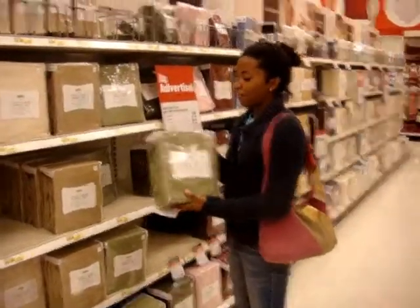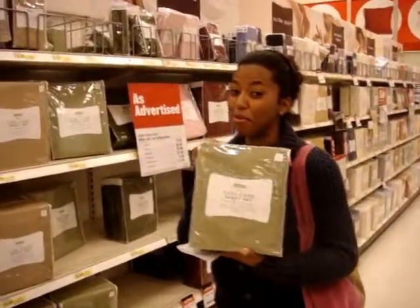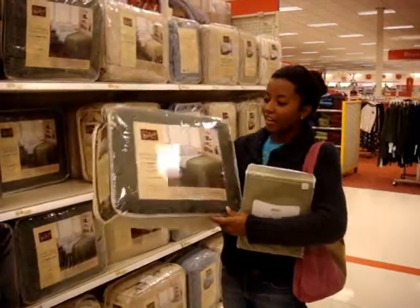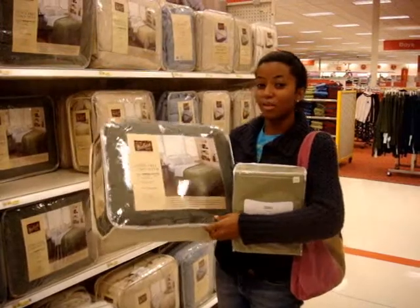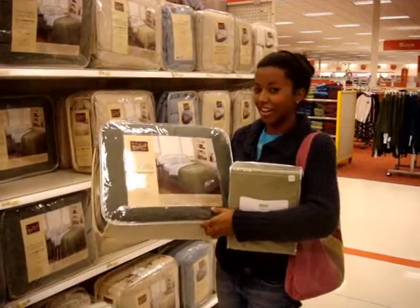Here we go — in green, my favorite color. It will match my decor in my room. Here's the twin comforter to match my sheets. You don't have to get extra long for the comforter — just make sure you get twin, because you don't need extra long since you already got it in the sheets.